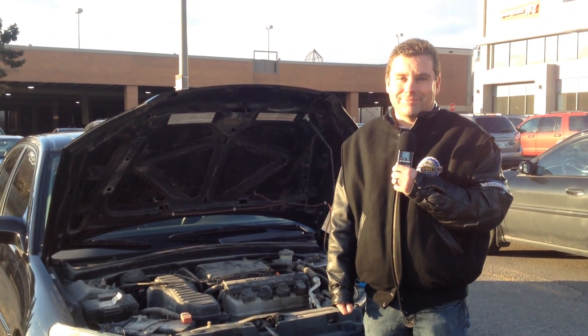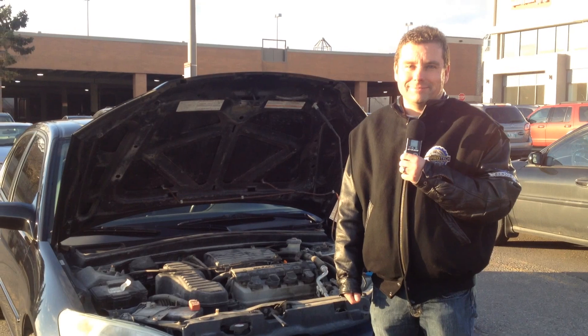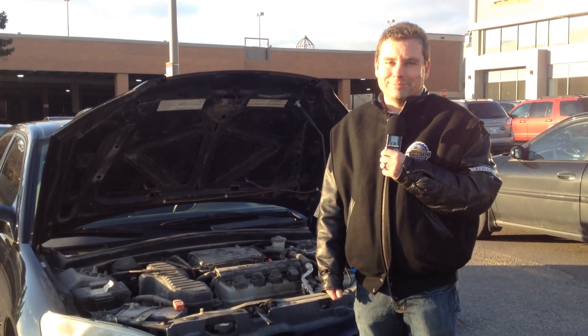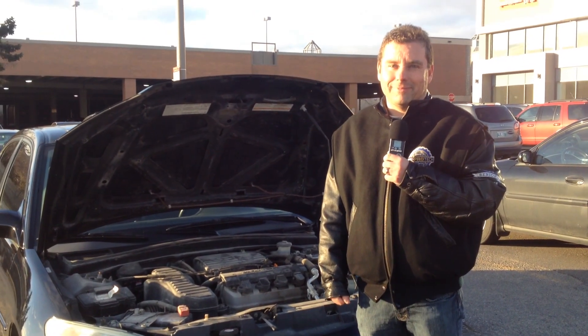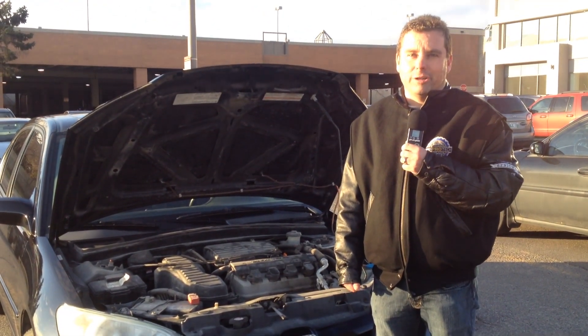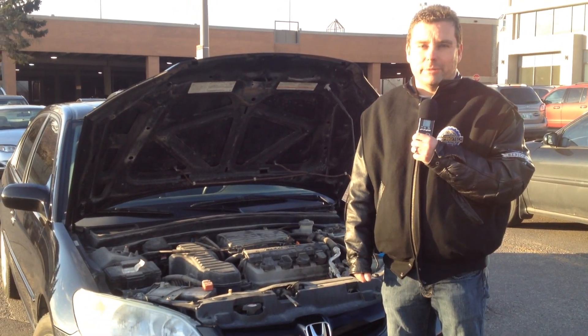Let's talk about plugging in your car. Some people will say they don't need to plug in their car because it'll start no matter how cold it gets, but why should you really be plugging it in when it gets chilly? Most modern cars will start at that temperature. It's more so about the damage that you could be doing.